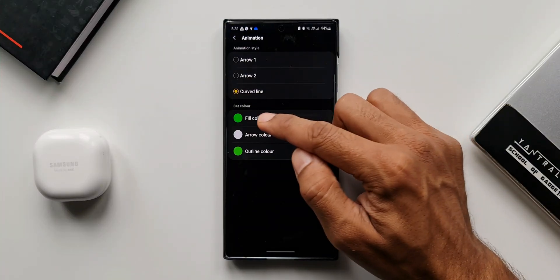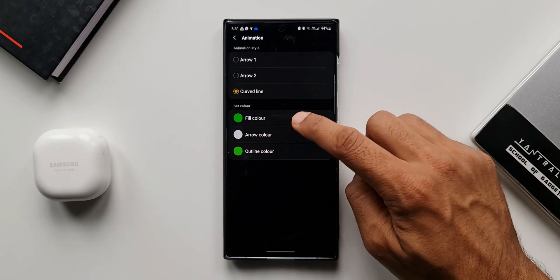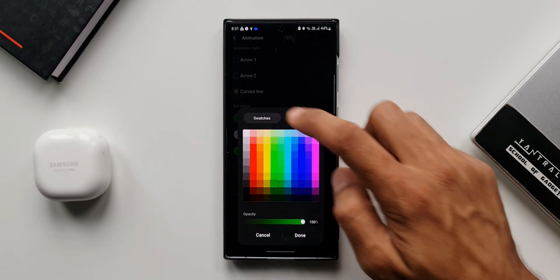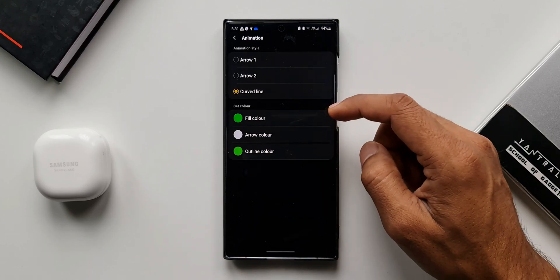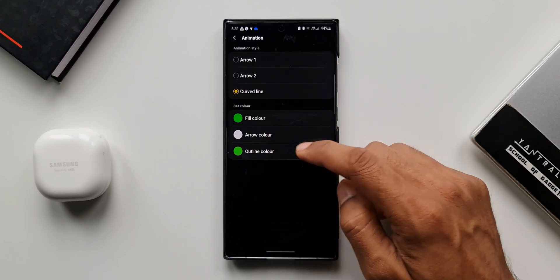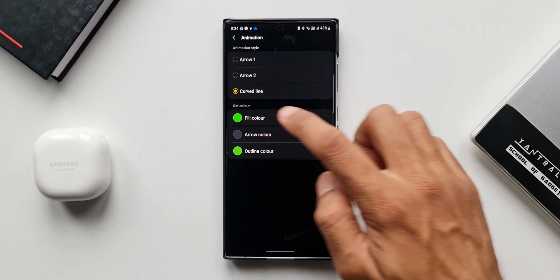Below the animation styles, we have an option called Set Color. We've got Fill Color, Arrow Color, and Outline Color. Let me tap on Fill Color — we've got both swatches and spectrum options, and there's also an opacity slider to increase or decrease transparency. Once you select the color, just tap Done. You can also change the Arrow Color and the Outline Color. This is a cool micro-level customization option.